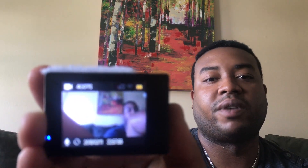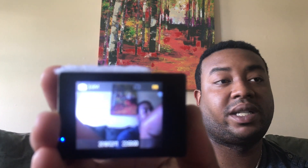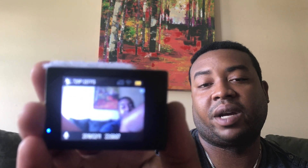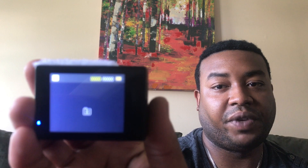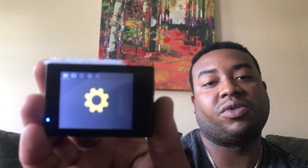When you push the mode button and just tap it, this is what changes your mode — that's why it says 'mode' on it. Right now you're in 4K. Then you can shoot pictures at 16 megapixels, then you're in 720p, which is the lowest quality the camera shoots at. After that you can review your footage, and then it takes you to the settings menu.